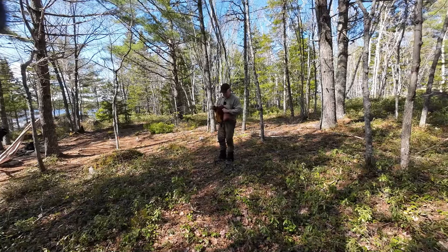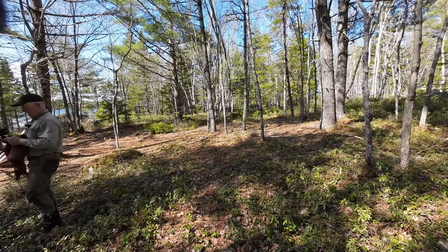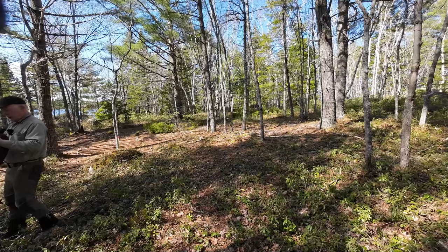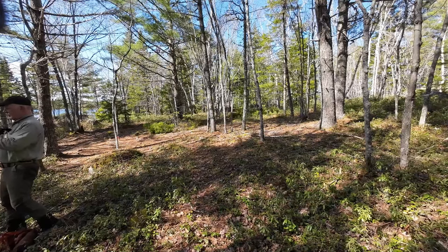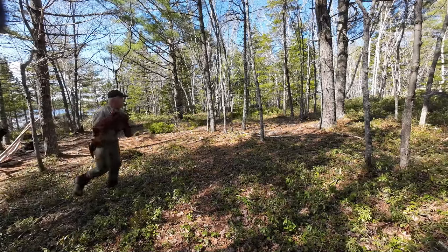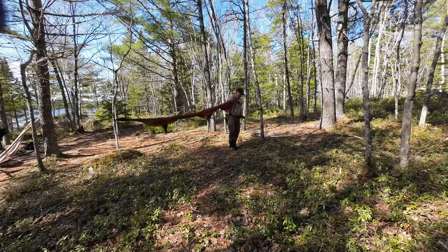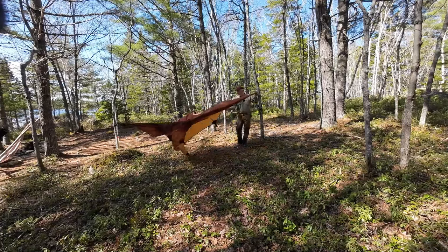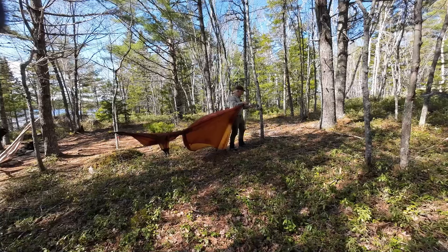We'll start with that one over here on this tree. The guy lines and the ridge line are all included with the tarp — they're already mounted on — and they are made of Dyneema. It's a reflective Dyneema cord, it's like very thin paracord but so much stronger than paracord is. I'm going to fly this fairly high — not right down to the ground — and I think it does a better job of showing you all the features if I set it up just a little bit higher.